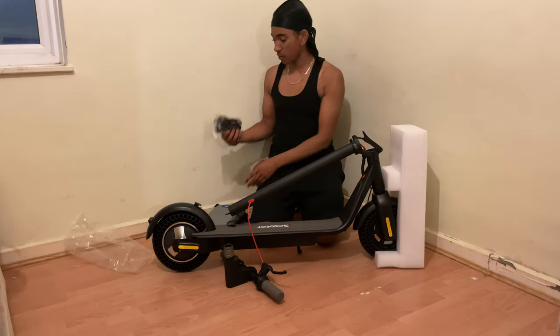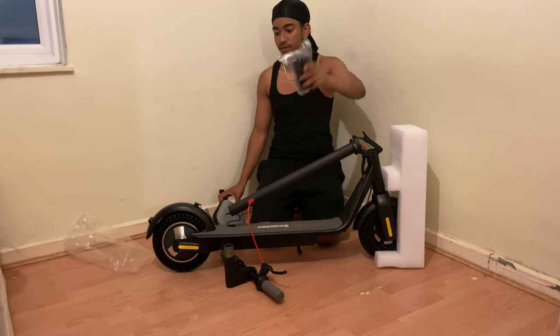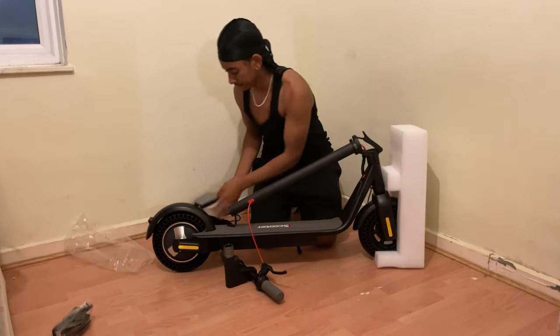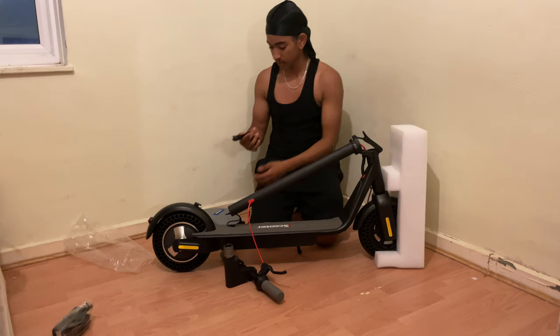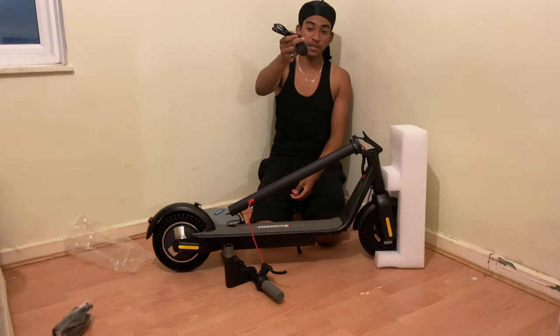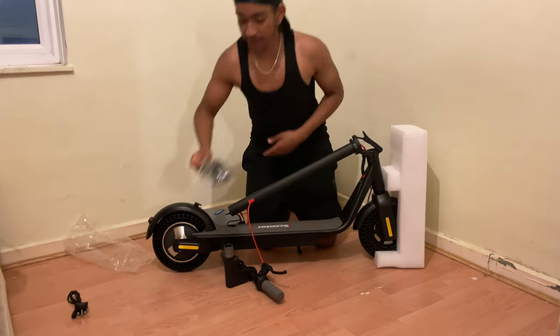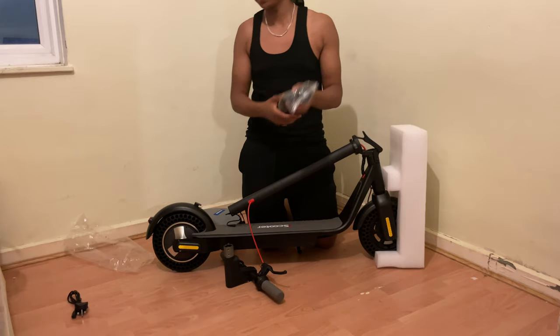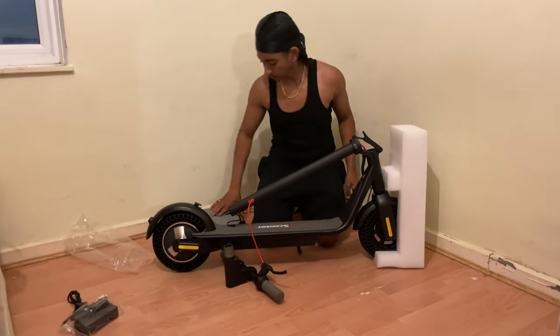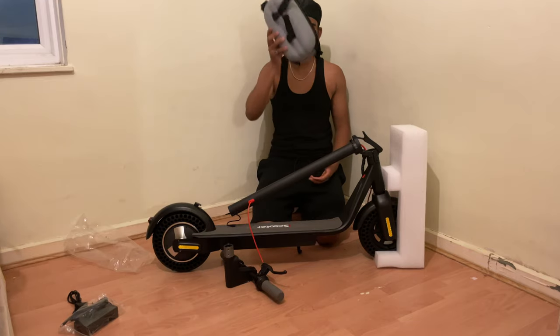Next we have our power brick — let's leave it to the side for now. And we have our UK plug, but if you're buying this from the US or the EU, you should be getting a different adapter. In fact, there's an EU plug here as well. And that's it for the accessories.